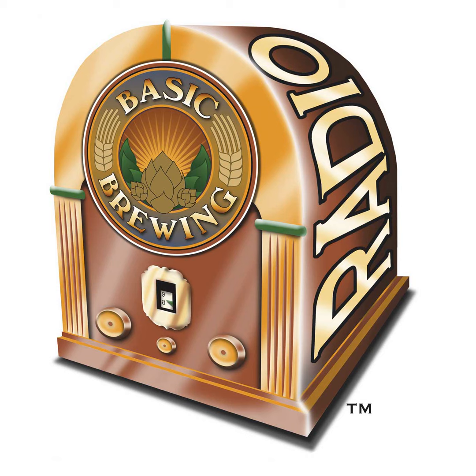Thanks again to everybody clicking on the Amazon.com associate link on our basicbrewing.com site. Whenever you think of Amazon, think of us and click on our associate link first. It won't cost you any extra and you'll be helping us to bring you the show. We also have associate links for Brew Your Own Magazine and the American Home Brewers Association on our site.